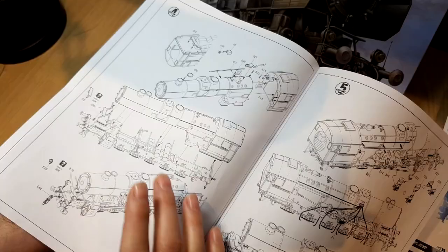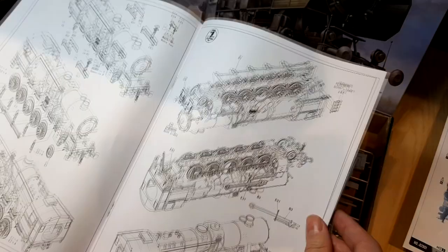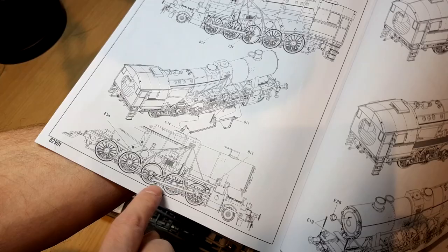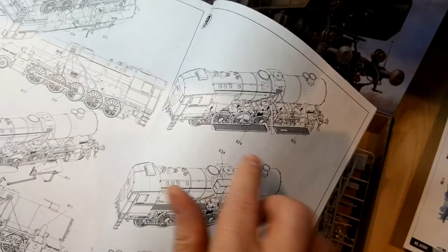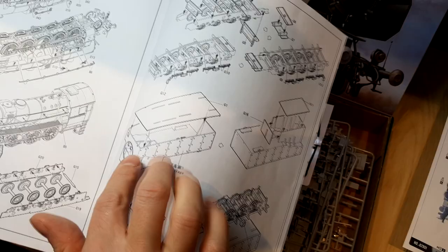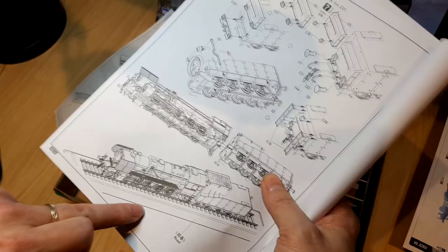After the main construction, we're adding more details and then progressively fewer components. Step eight seems to only have two parts being added, but they've detailed exactly how everything lines up — must be critical to get right. The final steps add running boards and also construct the tender at the rear where the coal is stored, including buffers, then show the completed model set up on a base.